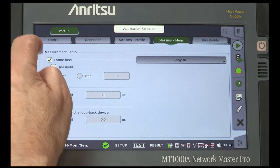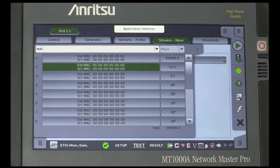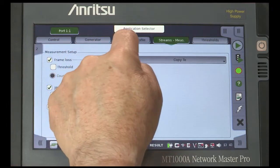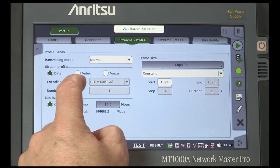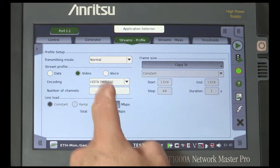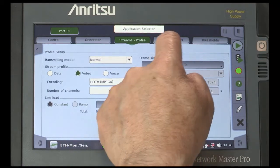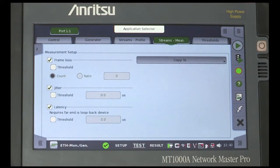Pull out the Stream tab and select Stream 2. Open the Stream Profile page and choose the Traffic Type as Video. From the Encoding drop-down, select HDTV, MPEG-4. Note how the Line Load has automatically been set to 10.5 Mbps. Then set the measurements as you did for Stream 1.